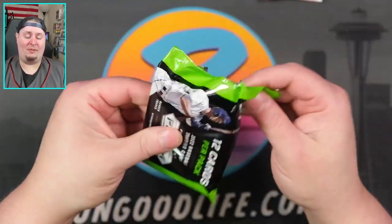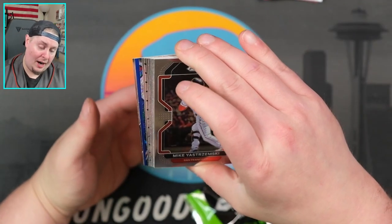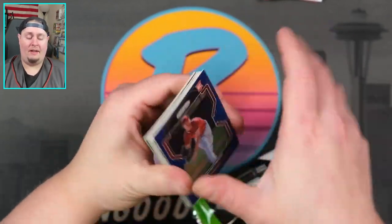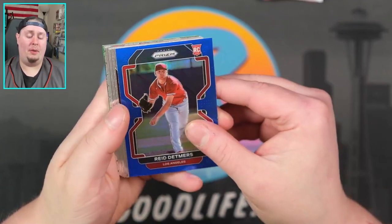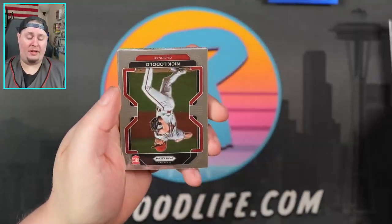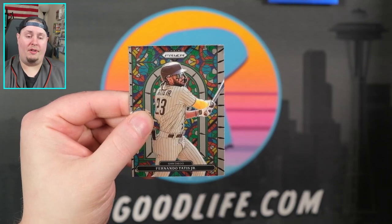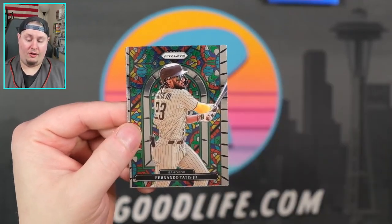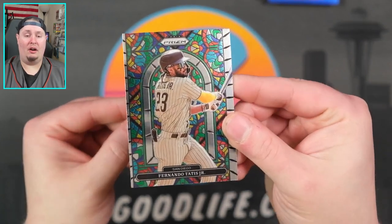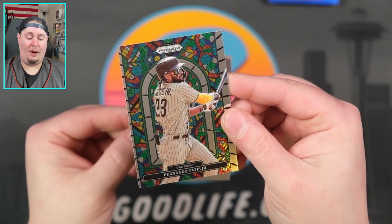Thank you for joining me on this early look at Panini Prism Baseball first off the line. We have one more extra parallel — looks like an Illuminated first off the line, so I think we got a bonus. Reed Detmers on the blue, not numbered. Goldschmidt. Yastrzemski. Nick Lodolo. Brandon Marsh. Paul Goldschmidt. We have a Stained Glass — now these are not super rare in Prism Baseball, unfortunately. Not like football where they're super hard to hit; these are case hits in football but not as rare in baseball. Great-looking card though, very off-center. There will likely be numbered color parallels of this as well.